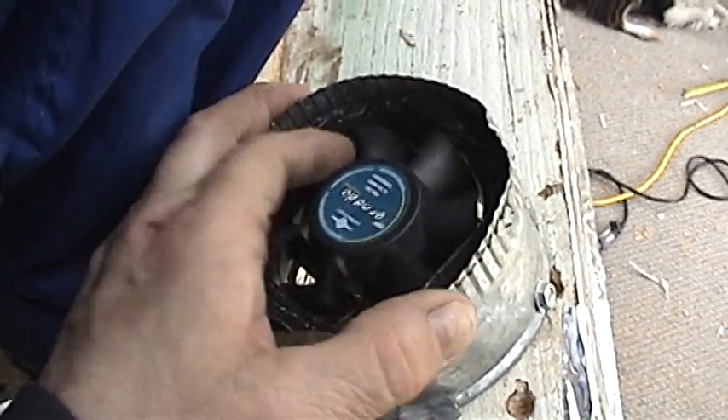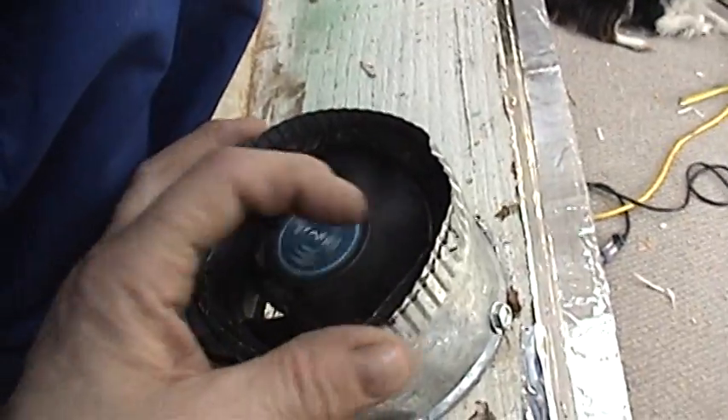I think it's going to work just right even if I can only get 90 CFM — that's a lot of airflow. So there it is. It's all been insulated and taped up with the silver tape.